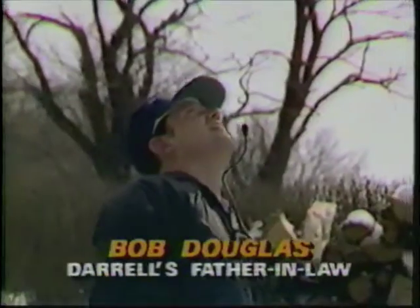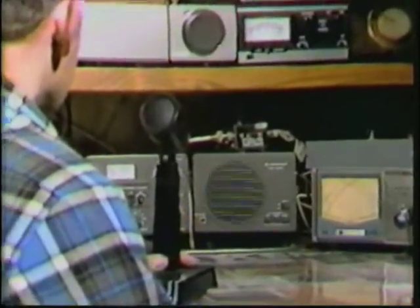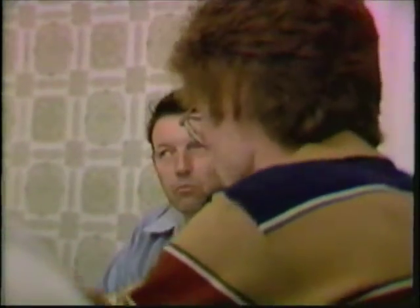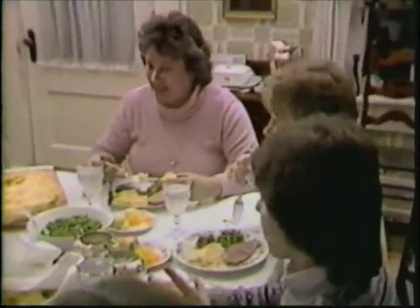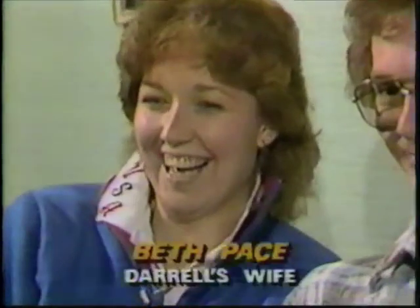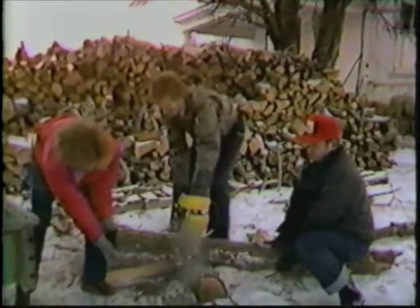Bob Douglas, Pace's father-in-law, shares Darrell's passion for electronics. When the Paces are on the road, they keep in touch constantly by ham radio with the Douglases, who have a full layout in the basement of the farmhouse. The families are extraordinarily close. "I always joke about the fact that the in-laws I have are just totally the opposite — they make me feel at home. I always said the worst thing I ever did was introduce Darrell to my father because of the radio."